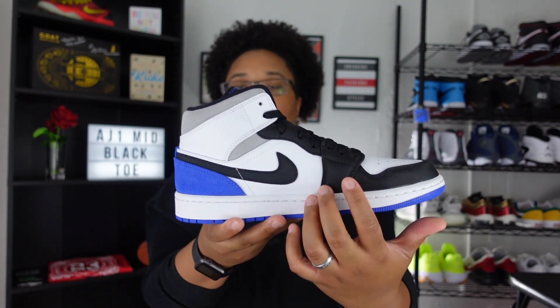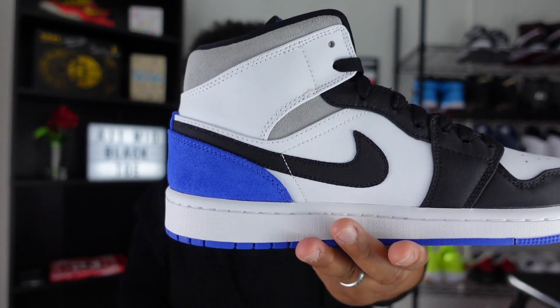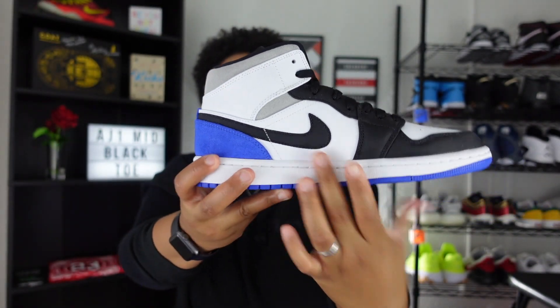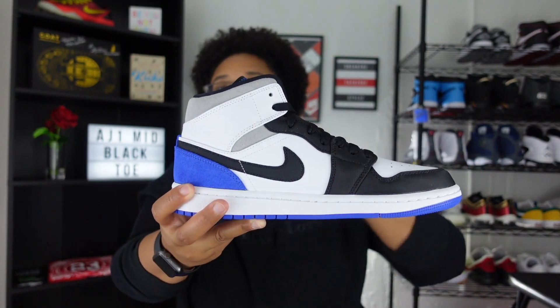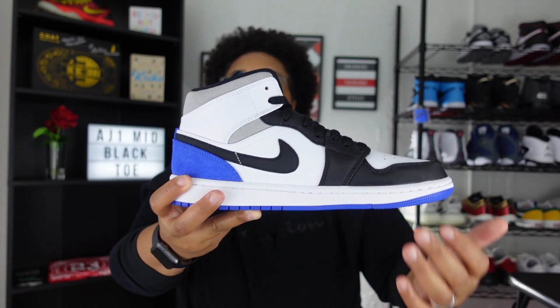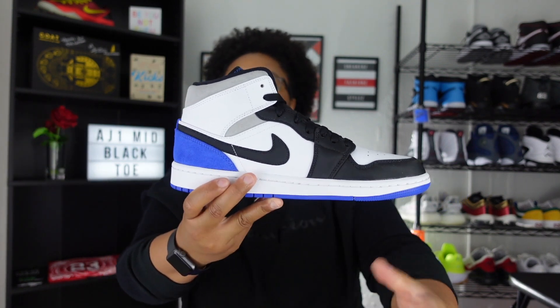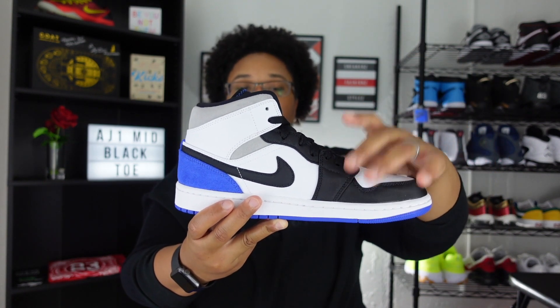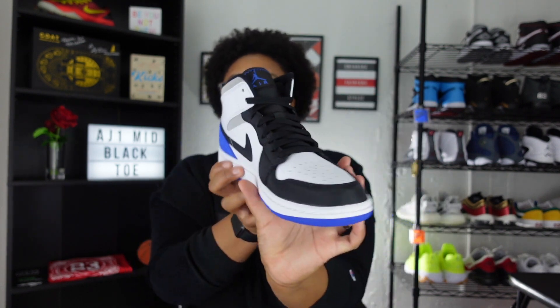Let's talk materials on the Swoosh and toe box. This is actually a nylon material — not leather like people probably think when they see pictures of the sneaker. I think this nylon will be a lot more durable. Obviously you want to spray this with your favorite shoe cleaning product, but at the end of the day you could do better with this sneaker by having this nylon on it.